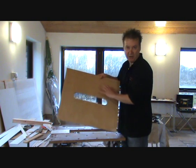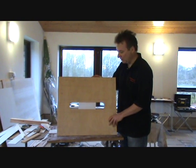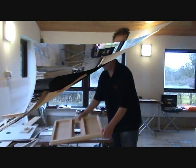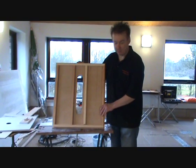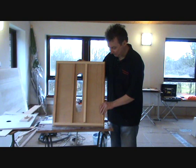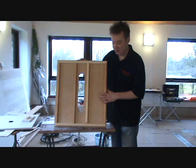We're going to put some battens on here next and then we'll come back and clad it. We've now put our battens in position as you can see, so that's now all ready to put the cladding on top of it.